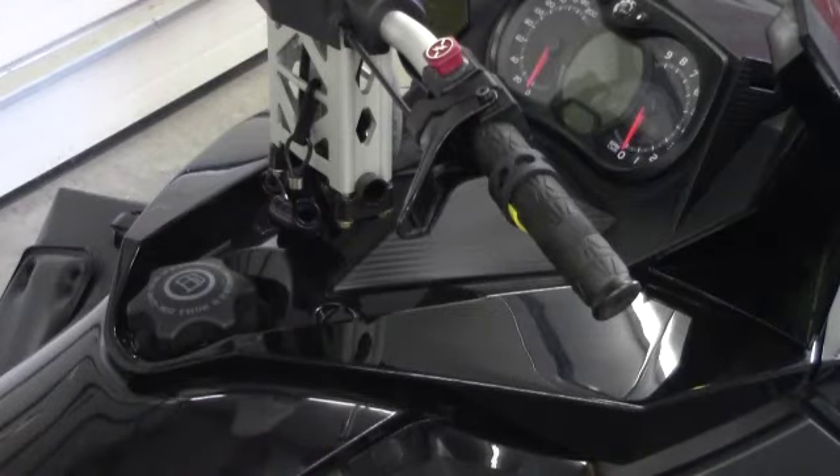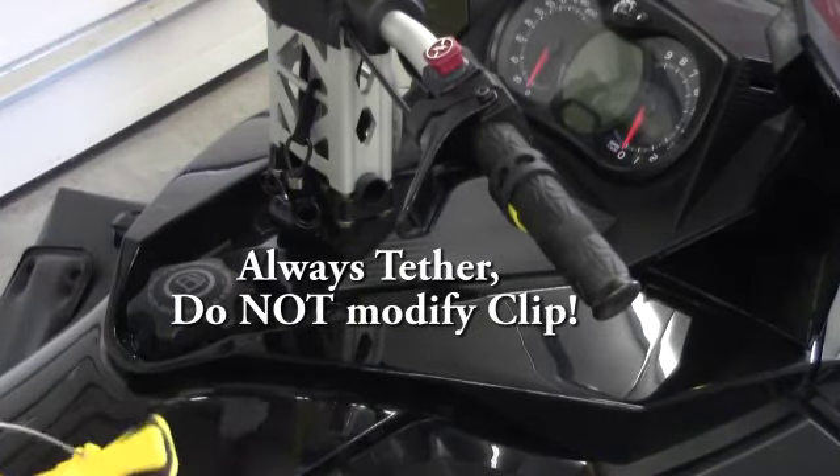So that's a very important safety feature — it needs to always be tethered. And don't modify the clip.